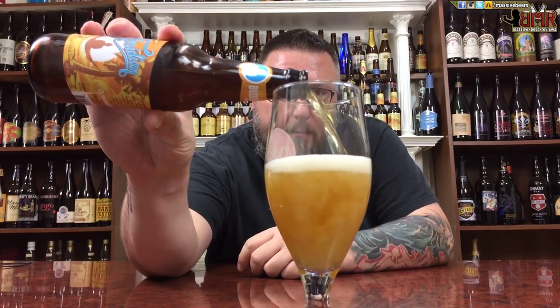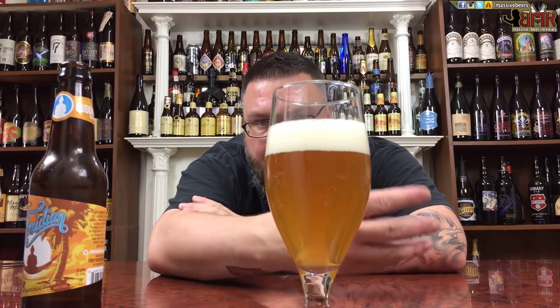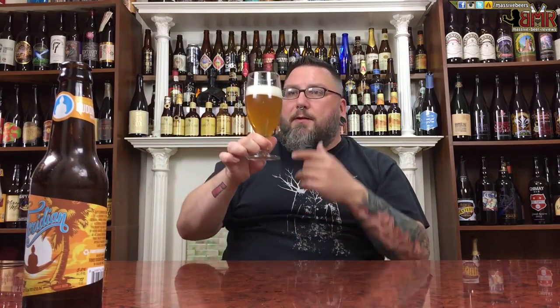First things first, color-wise, pretty spot-on right there. Like a little bit darker orange, a little bit hazier, but you got a nice yellow color with a hint of orange, nice haze to it. A little bit clearer than what I'd like it to be. Subtle carbonation, finger and a half white head, decently creamy top. She looks a little bit light but she looks like a hefe.